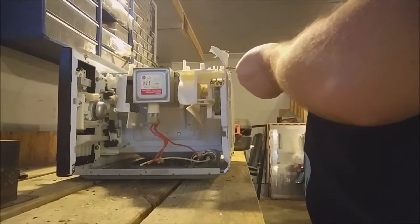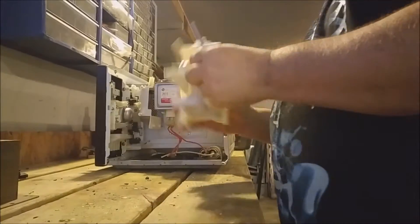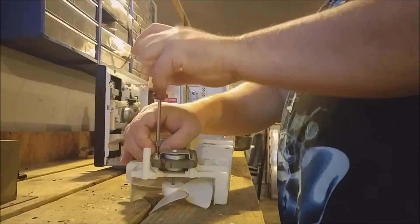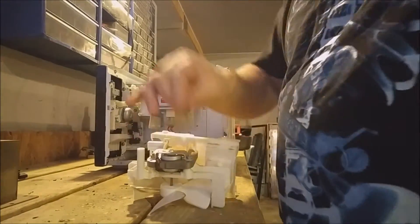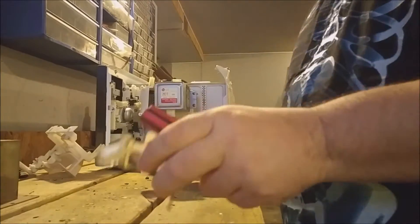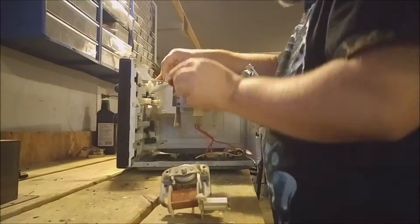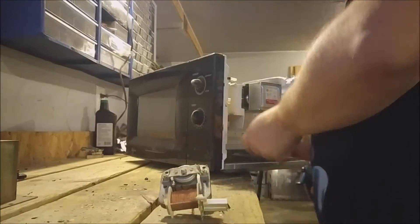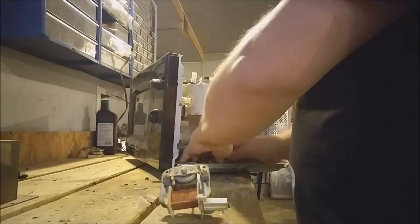Now I'm going after the second largest copper bearing motor in the microwave. There's one more copper bearing motor inside where the dials are, so I'm going for that now. And as luck would have it, it's the hardest one to get to.